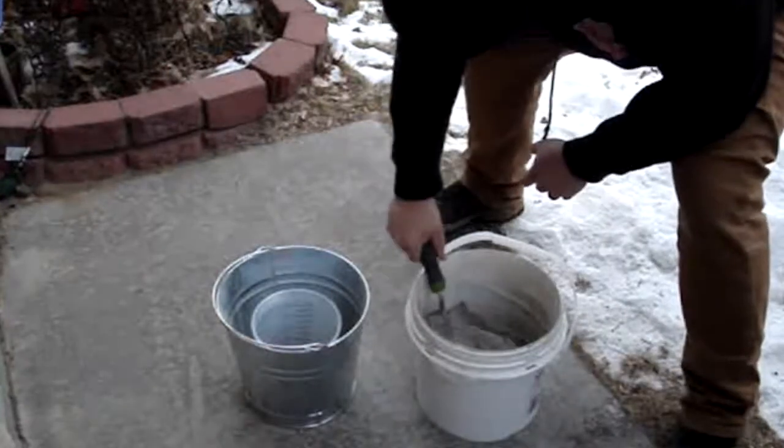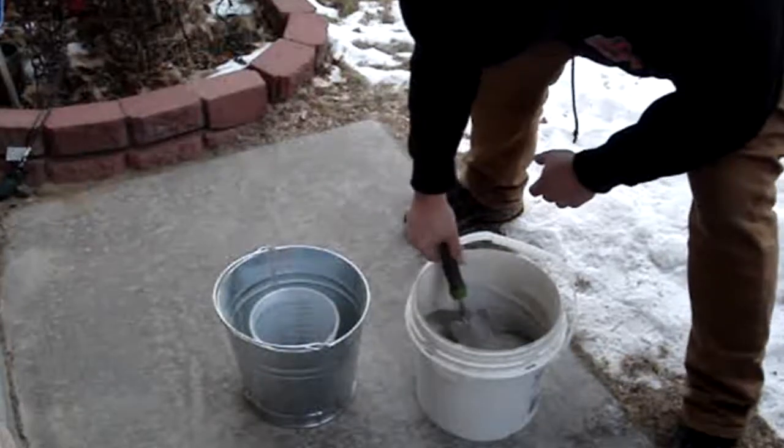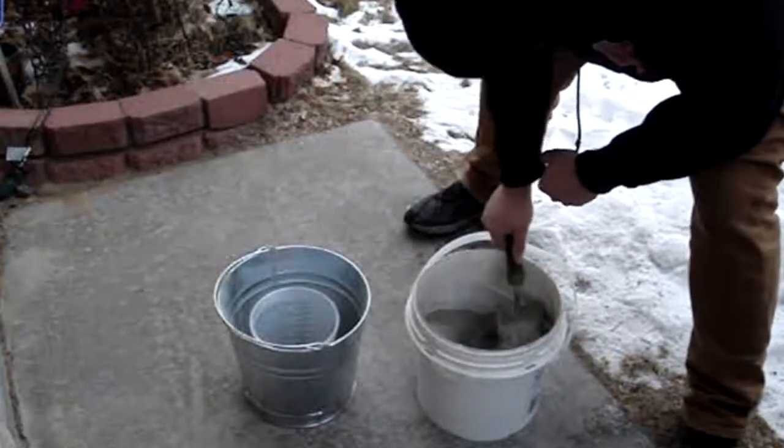After fighting that bucket lid, I finally got it off and I'm going to carefully fill it around this bucket inside the horn.